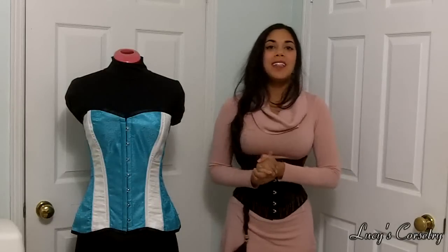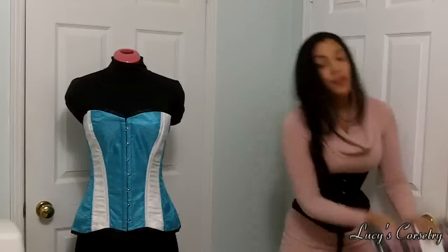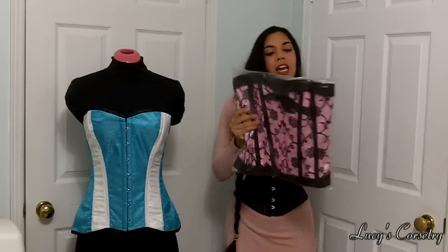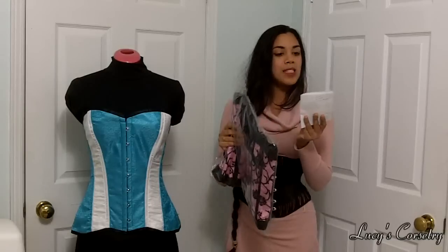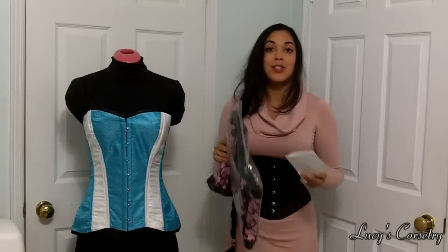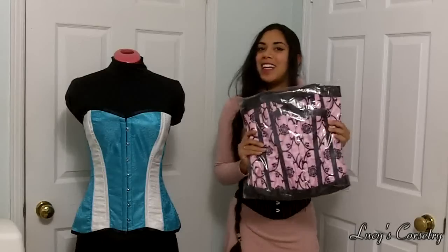Hi everybody and welcome to giveaway number 7 of my 10 corset giveaway for this season. First off, who won this pink 30 inch overbust corset? Well, there were 270 YouTube comments, 192 Facebook shares, and 49 tweets. The winner ended up being number 287, which was a Facebook share, so congratulations to Lady Grey Eagle.